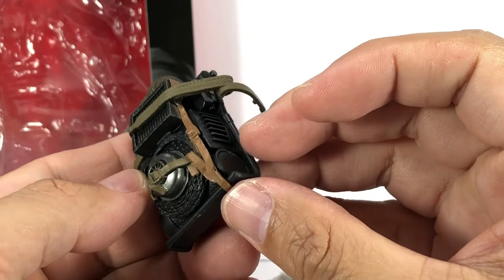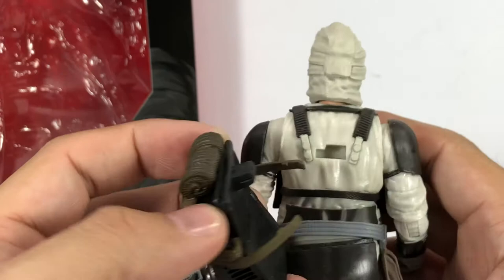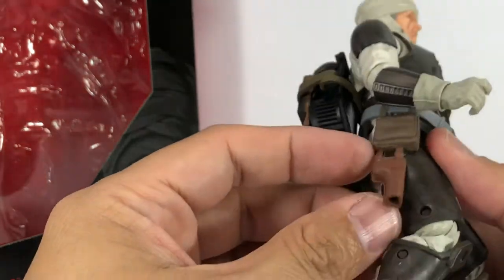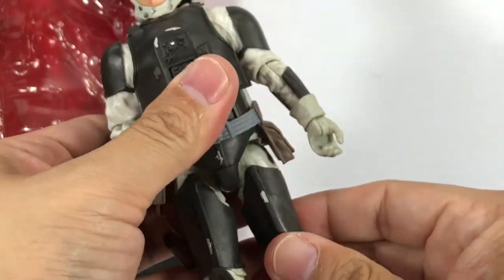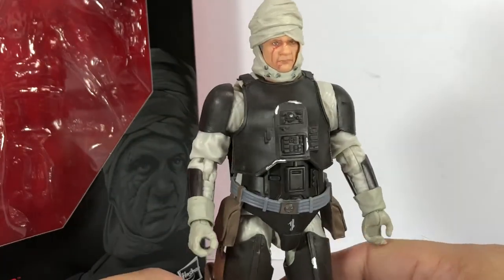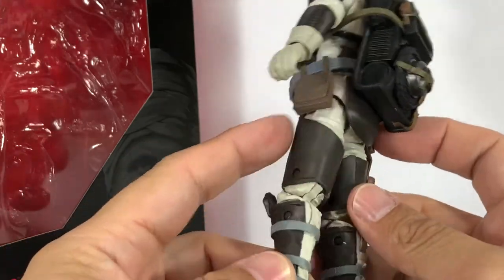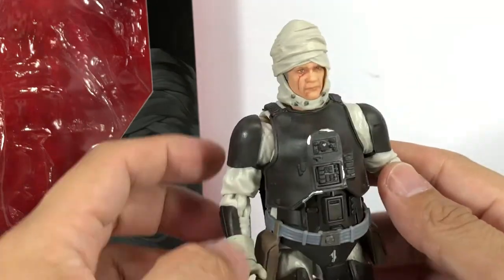Just amazing detail on the backpack. There's only one way to put it on his back — it's an irregularly shaped peg. He's also got a holster that angles from his belt. Other than that, just a stellar figure. I absolutely love it. Hasbro is crushing it with these new Black Series figures.